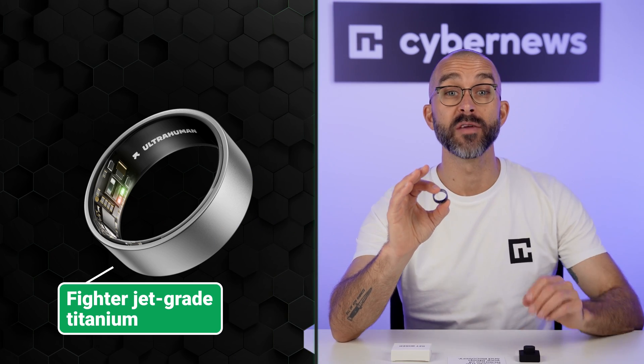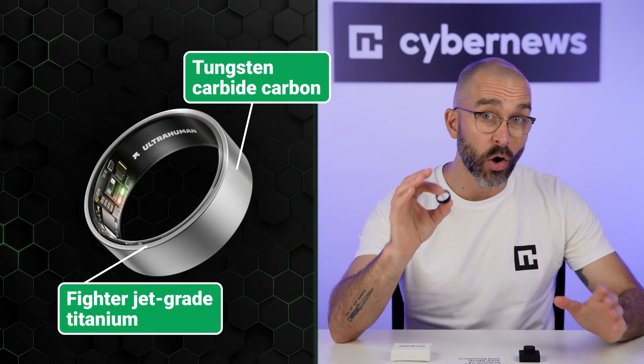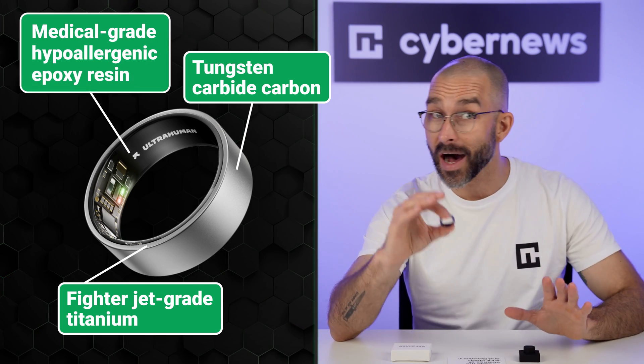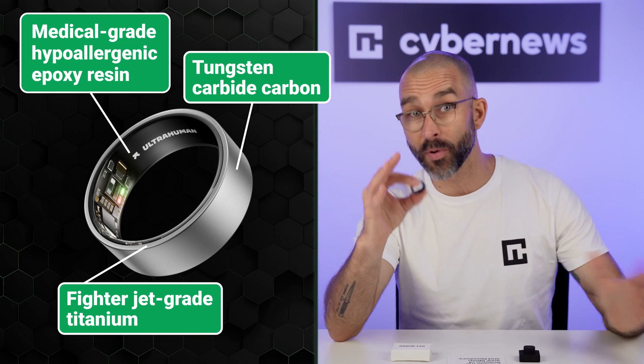Let's talk about the build, because this ring doesn't just look good — it's built like a tiny tank. The UltraHuman Ring Air is made from fighter jet-grade titanium and coated with tungsten carbide carbon. On the inside, there's a medical-grade hypoallergenic epoxy resin, so it won't irritate your skin or slip around like cheaper rings tend to do. It shouldn't scratch, it shouldn't rust, and it shouldn't make your finger break out in hives. I've worn it during showers, sleep, workouts, even dishwashing — no issues.